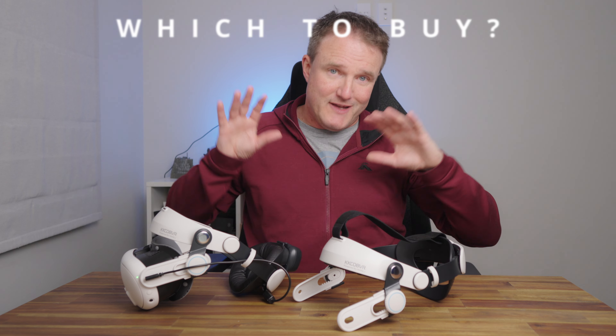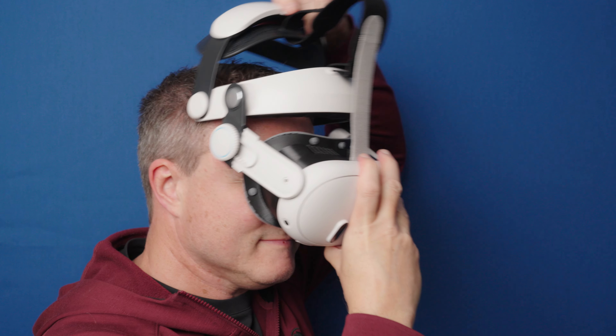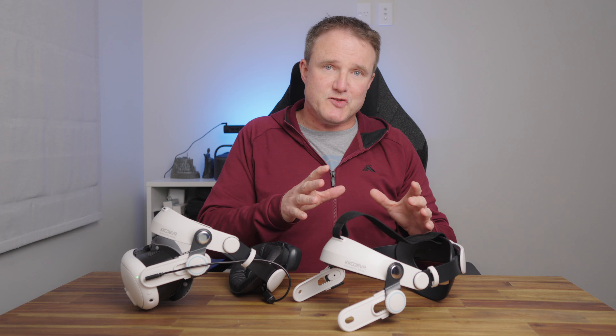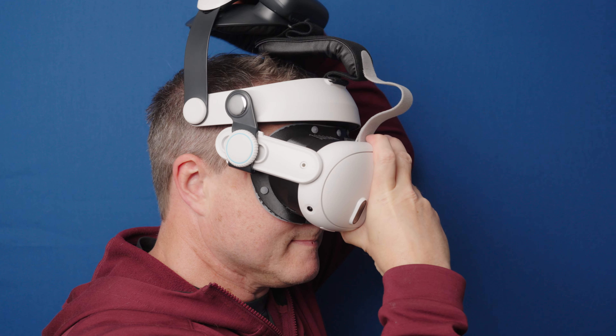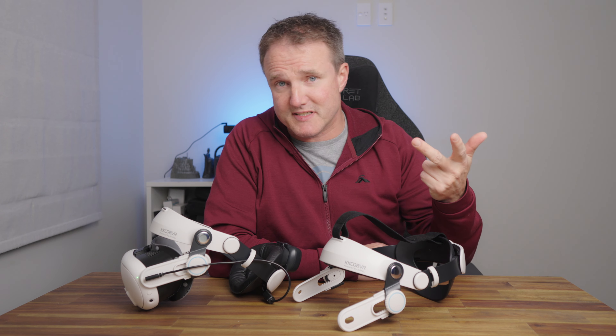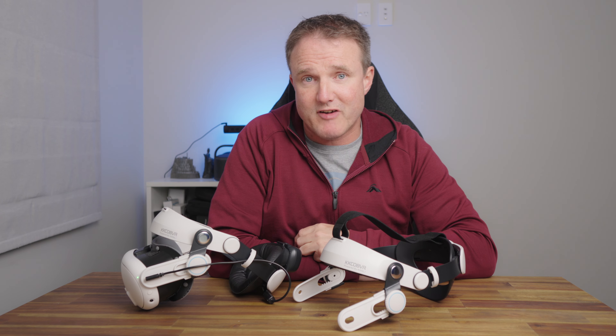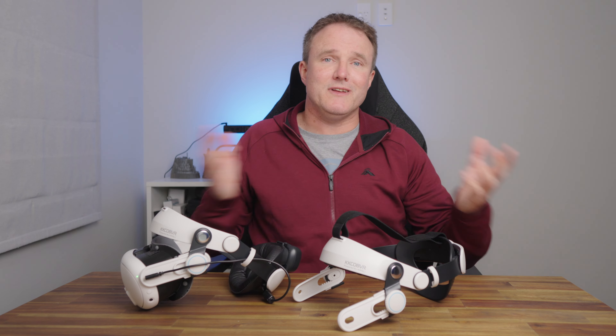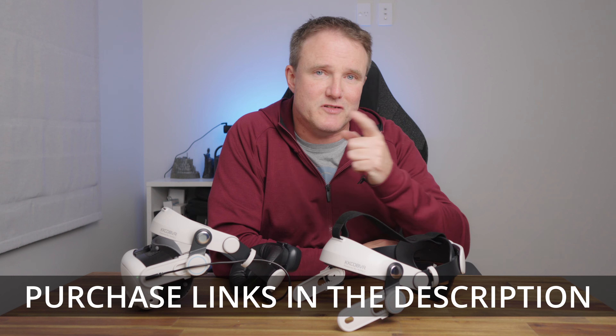Which should you buy? If you're on a tight budget and just want to upgrade the elastic headstrap on your Quest 3 or Quest 3S, the standard Q3 at only $23 is a good option. If you want to game for longer too, the battery headstrap is the way to go — the KK Cobb VR Q3 Pro at $50 is great value for money. It's not as heavy, wide, or fast-charging as the Bobo VR S3 Pro, but it's almost half the price and still gives you hours of extra gameplay. Links to both are in the description.